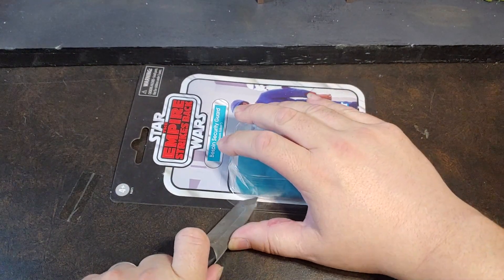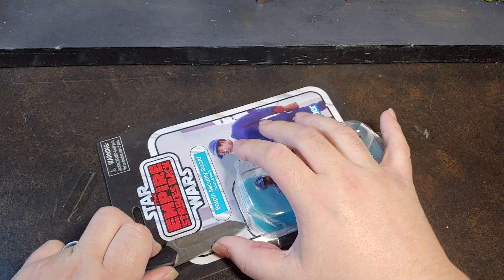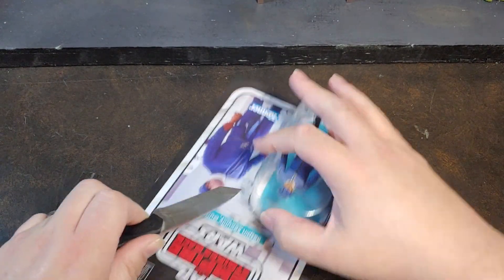But enough of that. Let's go ahead and get him cut off the card to see that he is probably going to be relatively identical to Heldar. But, you know, what they say — content be content.